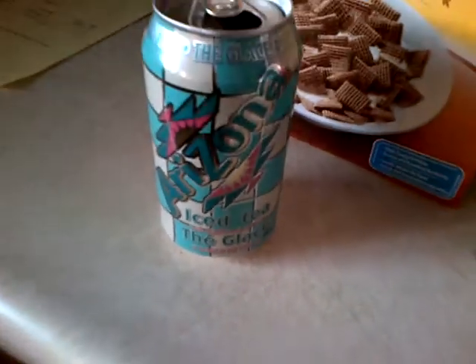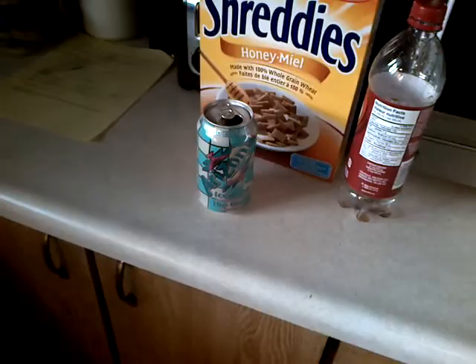Alright boys, thought I'd make another video for you guys, gonna try and make one every day of the week. So we'll start it right off with a nice gurgle of the mini can of Arizona iced tea. Let's get a gurgle of that right away.